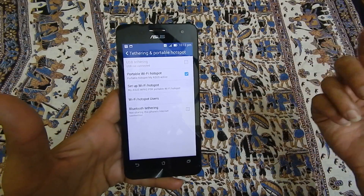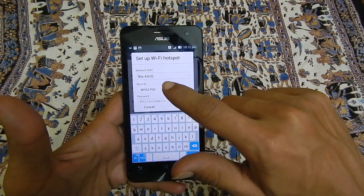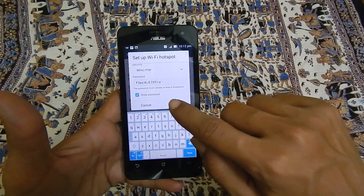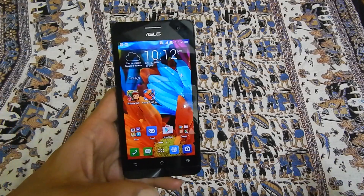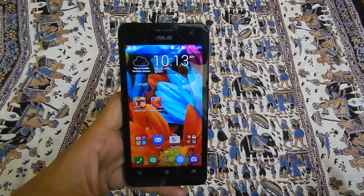If you need to select the SSID and password, then tap on to setup Wi-Fi hotspot. Here you can choose the network SSID and the password. Once you have selected the password and the SSID, tap on to save. Now any device which is capable of receiving Wi-Fi network will be able to receive this Wi-Fi network from the Asus Zenfone.